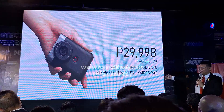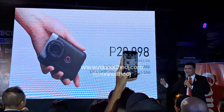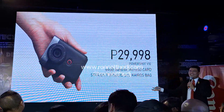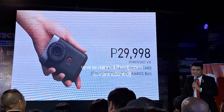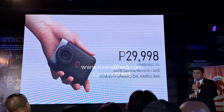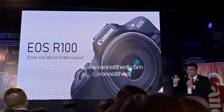The V10 is priced at only 29,998 — very affordable, more affordable than expensive phones. It also comes with a 64GB SanDisk micro SD card. We're bundling something cool: the Straightforward DVL Tyros pack, in partnership with SanDisk and Straightforward, for this amazing PowerShot V10 bundle.